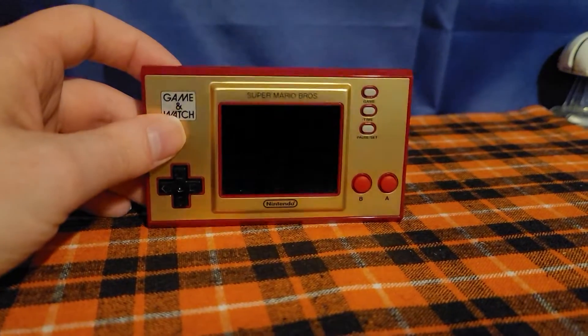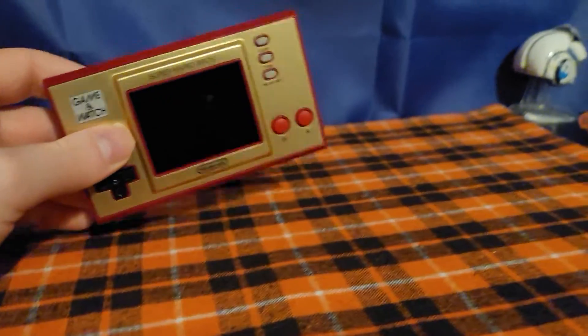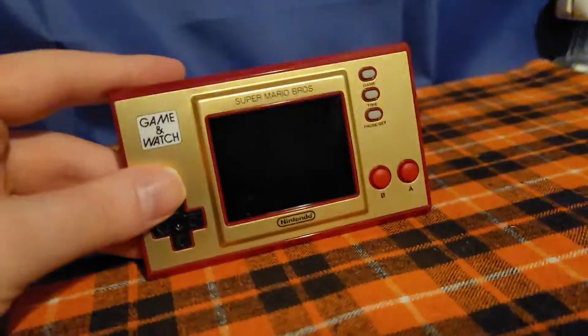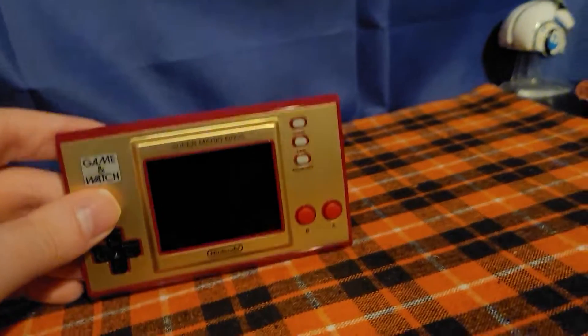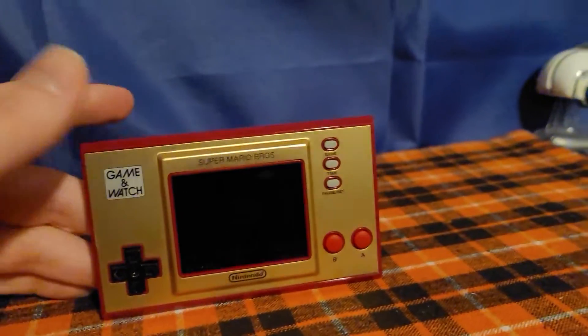It also looks really nice. They also have the Legend of Zelda Game & Watch that comes with, I think, two or three Legend of Zelda games plus another original Game & Watch game. The original Game & Watch game for this system is Ball. I'm not really sure what original Game & Watch game comes with the Legend of Zelda version because I don't have that one.